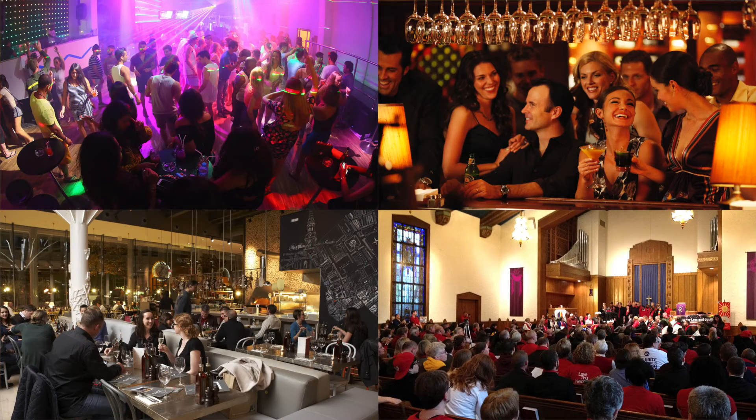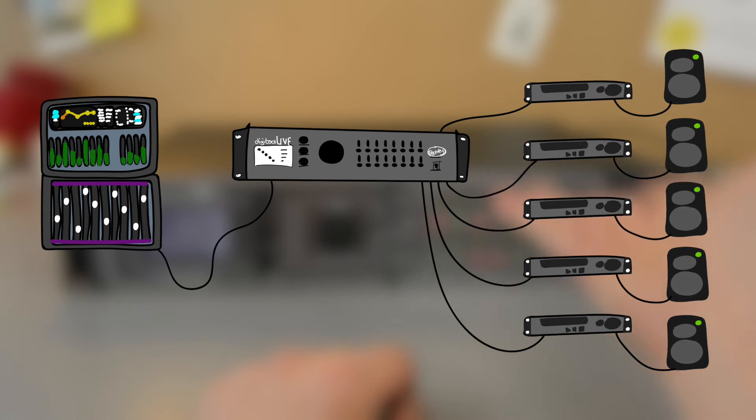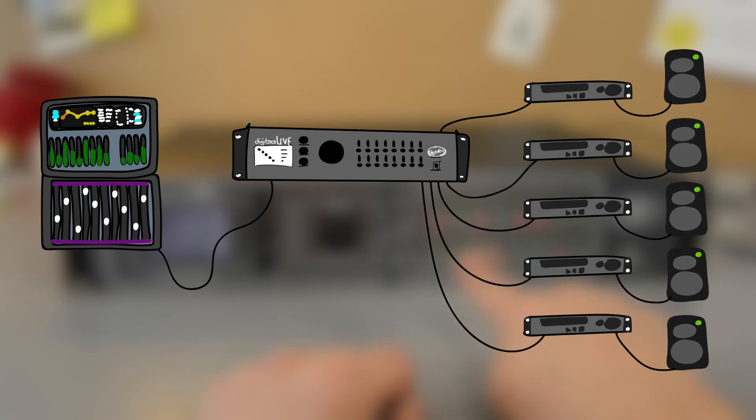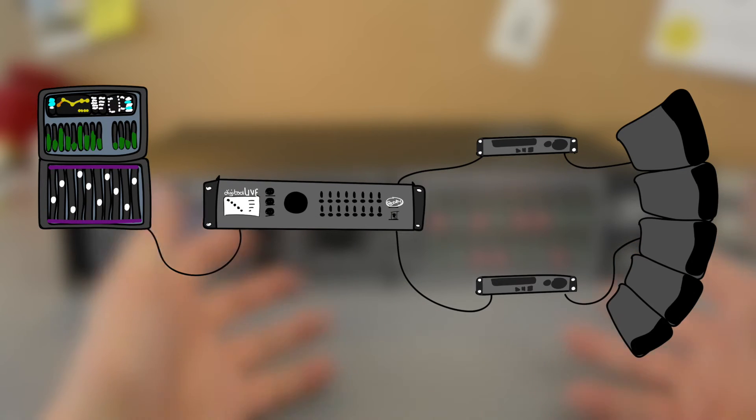But that doesn't mean it's not powerful! It's even 96k! With quality like that you can also use it as a serious loudspeaker management solution. It's got high quality converters that match the high-end solution used for line array systems.